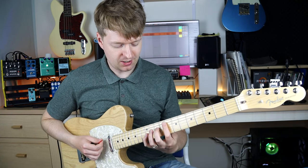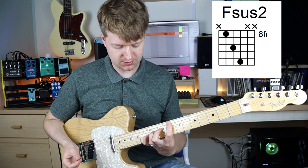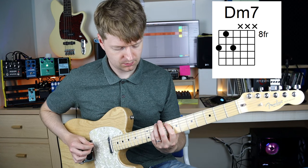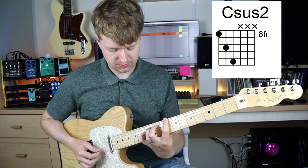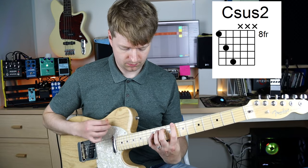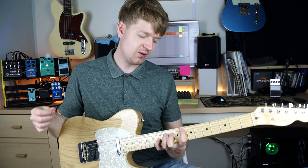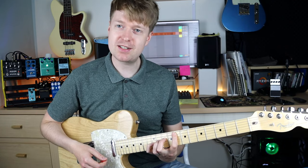So different chords you can use here — I really like to use this sus chord, the sus-2, or like an add-9 chord. Then use a minor 7, and then use another sus-2 chord again. It already sounds very good, very like a pop-punky or emo, midwest emo kind of sound.